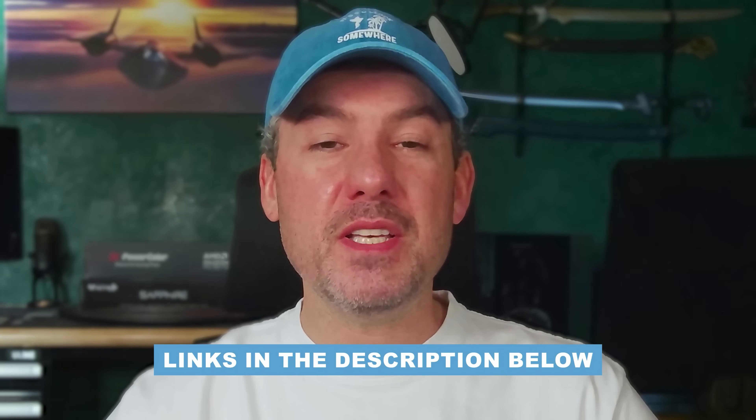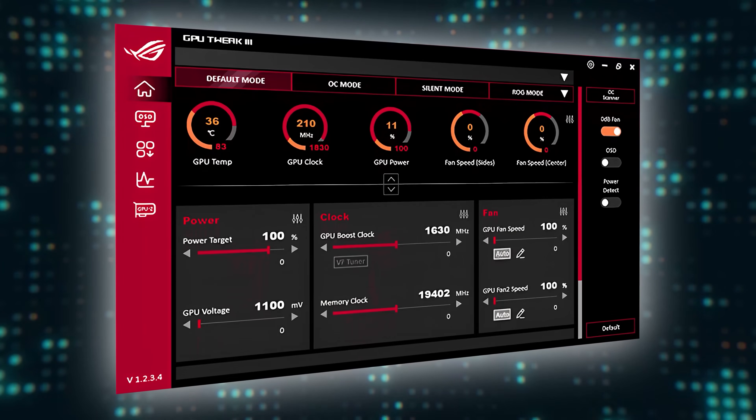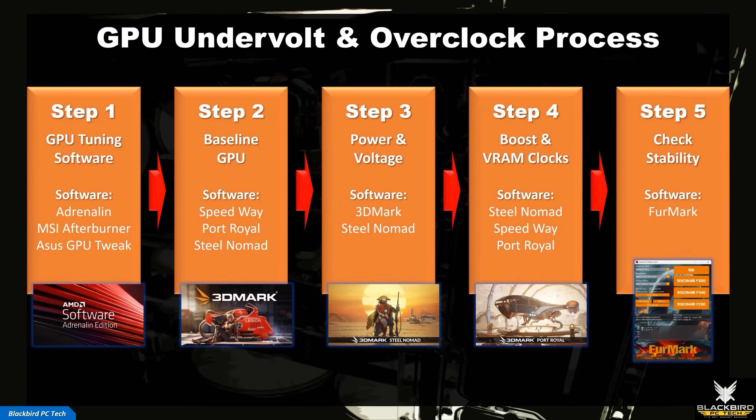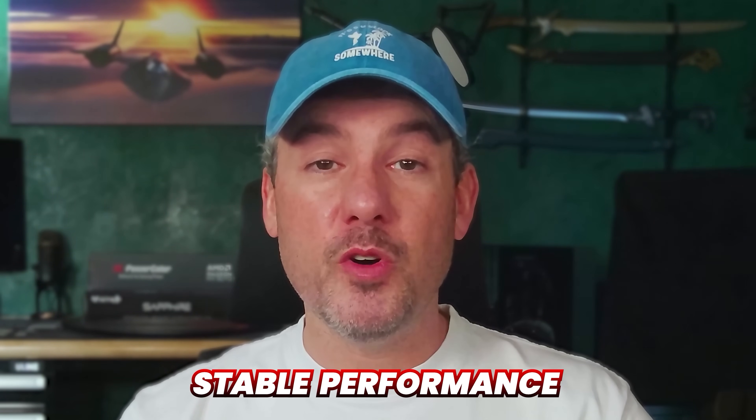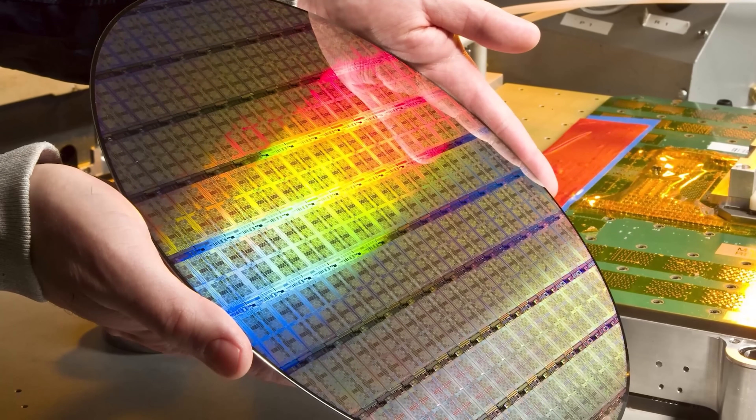Affiliate links for all of these components are listed in the description below. You can overclock an AMD Radeon GPU in different ways and with different tools. The process that I'll walk you through in this video is a robust approach that I've developed and modified over a long period of time to not only ensure that you achieve a max overclock, but more importantly, that you achieve stable performance. Given that software control of overvoltage has been significantly limited in modern GPUs, there's really no way to damage your card using this approach.